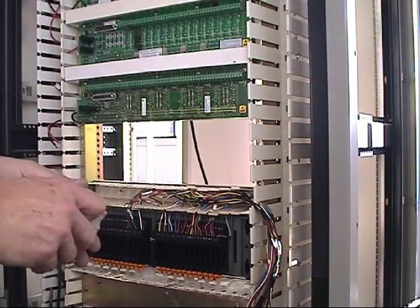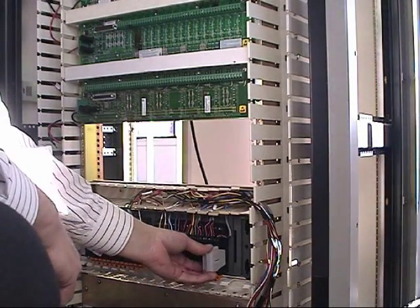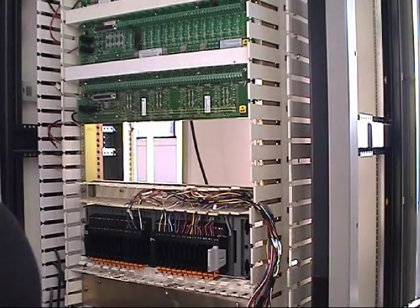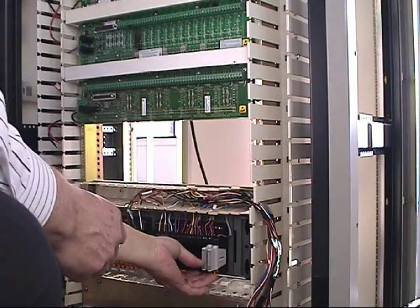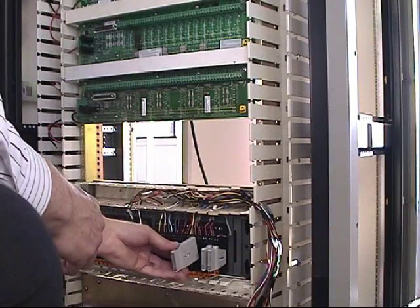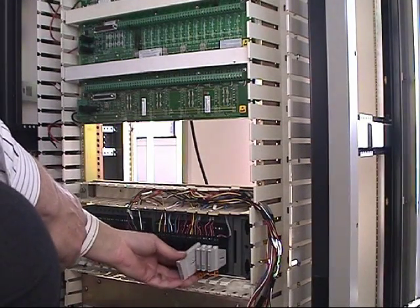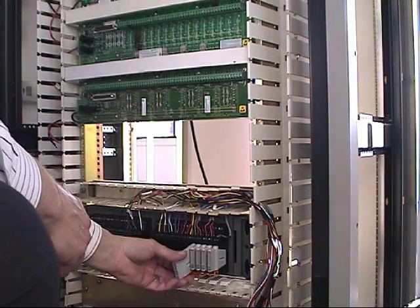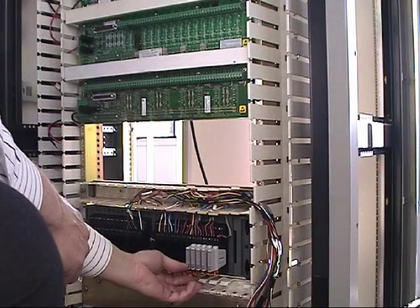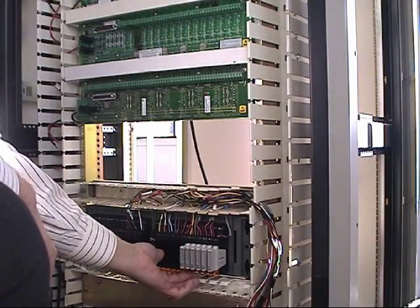Now that it's time to commission our cabinet, we would bring our charms of the correct signal type and insert those charms into each charm holder, locking them into place. These charms then give each individual pair of wires the correct functionality for the signal type. So if these were discrete inputs, these could be a discrete input dry contact charm.